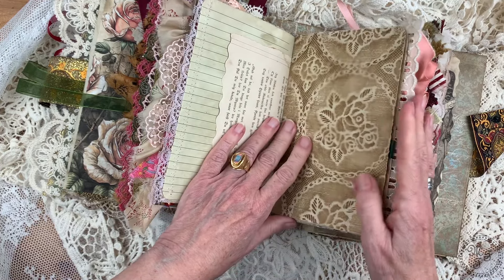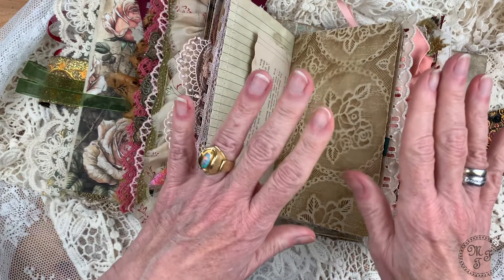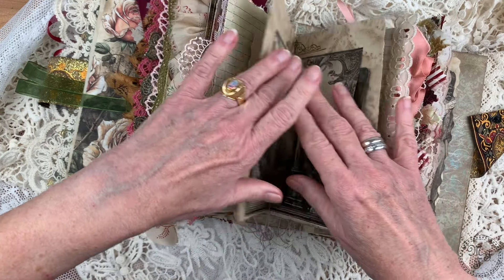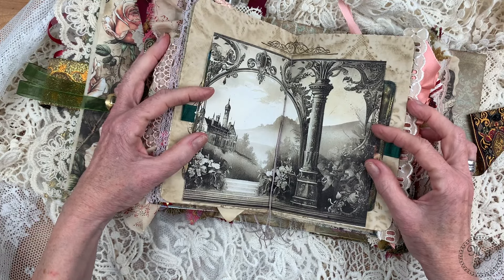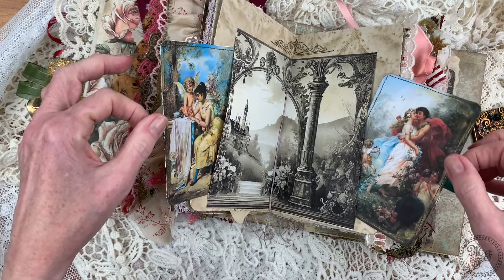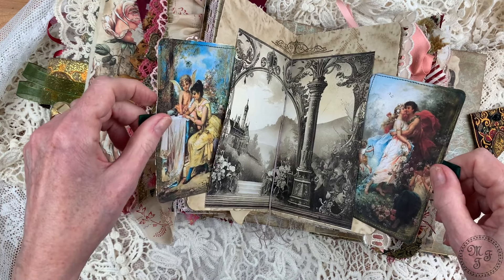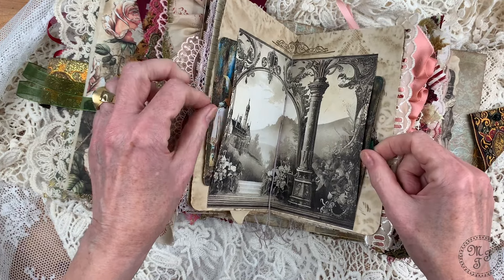Those of you who have seen some of my other videos know this design — this coffee-dyed stenciled paper comes from May and she has gifted me a lot of it. I'm so happy to use it. I've used it here in the center spot and when you open it you see a nostalgic picture or drawing, and I've turned this into pockets. In these pockets there are Victorian cards and Victorian pictures which I like so much and have used several times already. I think I will keep on doing that because I like them.